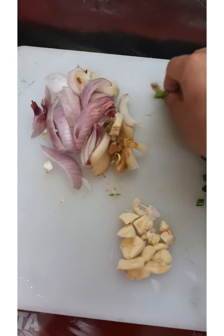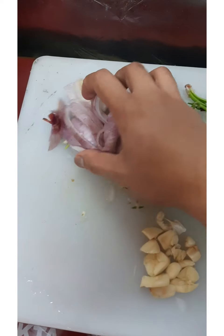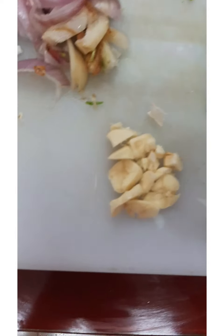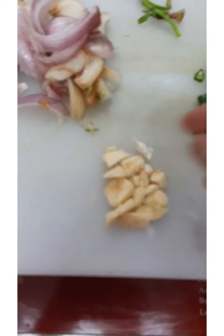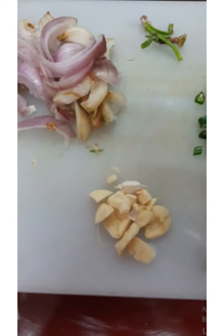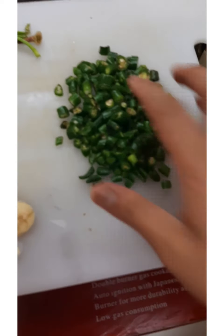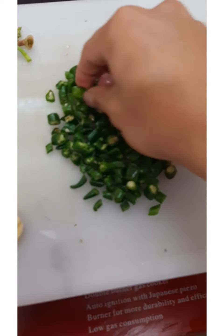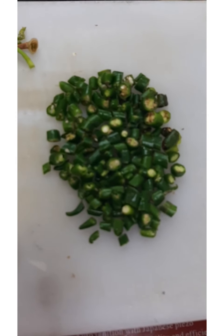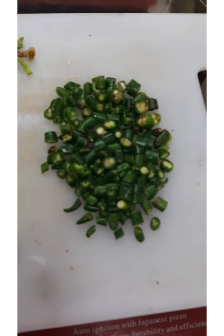Here are the ingredients we'll use for our specialty adobo. First, two pieces of onion — the more onion, the better. Garlic — the more garlic, the more delicious, because garlic adds flavor and aroma to what you're cooking. Then chili — it's up to you. I love spicy food, so I'm using 32 pieces of green chili, but red chili is preferable if you want real heat.